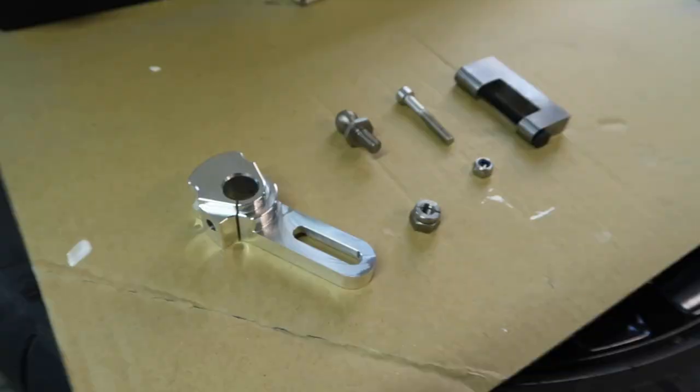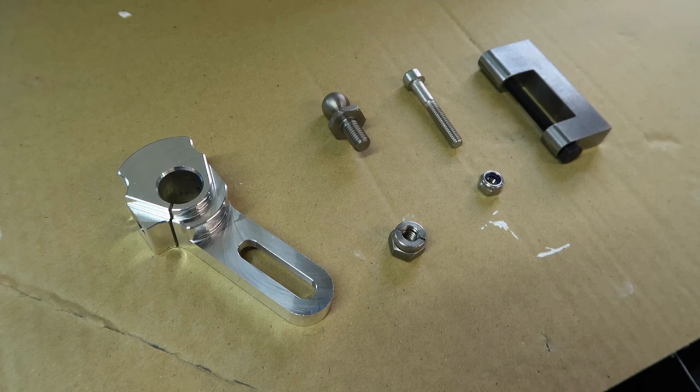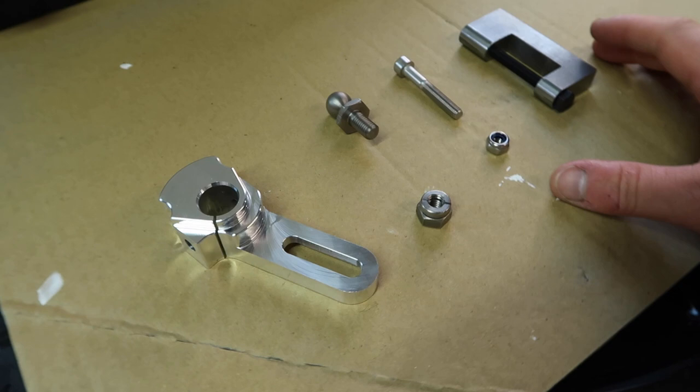Greetings! Today on the John Cooper Works I am installing the short shifter from Forge Motorsport. Here we have the Mini F56 quick shifter kit from Forge Motorsport. It can be installed on multiple cars in the F56 range, and we are specifically going to be installing it onto my Mini John Cooper Works.